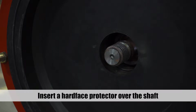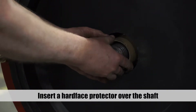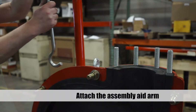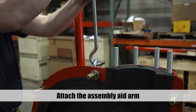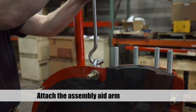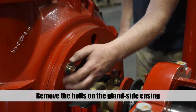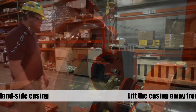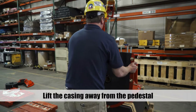Reach inside the gland casing and pry the dry gland sleeve out. Insert a hard face protector, like a cardboard mailing tube, over the shaft to protect the hard face when removing the gland side casing. Attach the assembly aid arm to the gland side casing. Remove the bolts from the gland side casing.